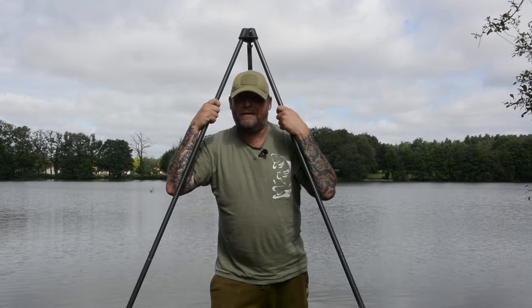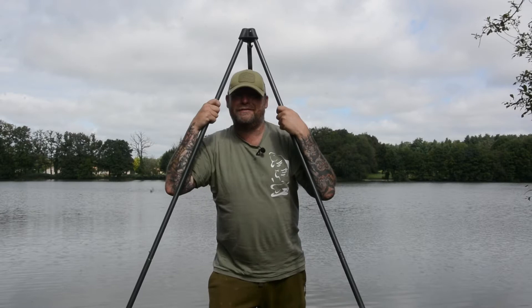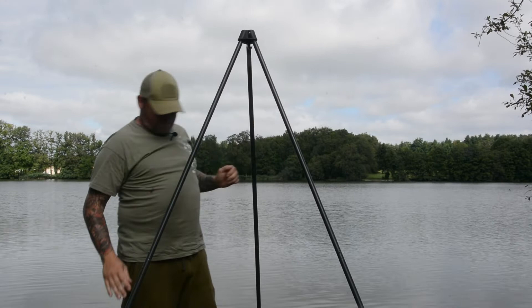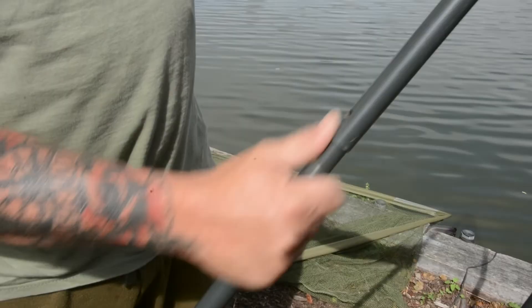I've seen other ones on the bank that have been bent in the wind. Subscribe — there's plenty more reviews to come and feature films. The legs don't adjust and God knows what else. This is so simple, it's steel-framed, it's solid as a rock. It holds up on 15 stone. Comes with a carry case, comes apart as simple as that.